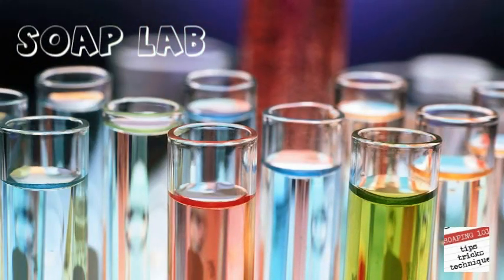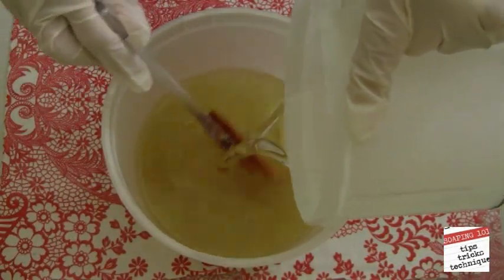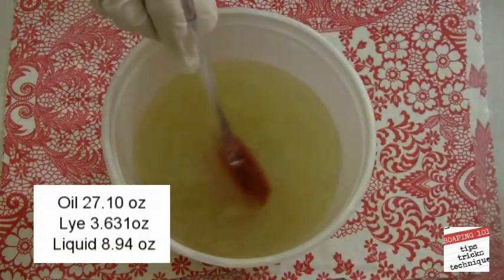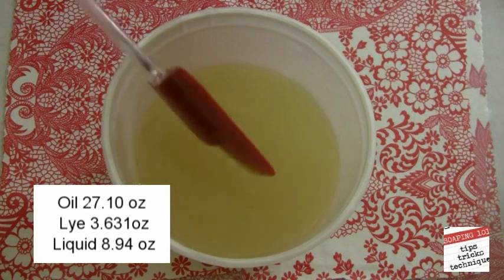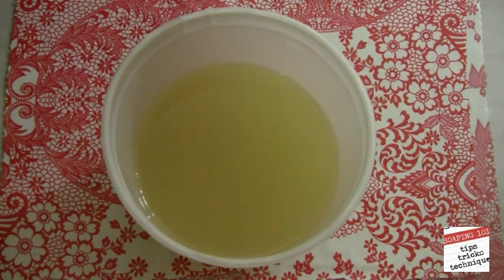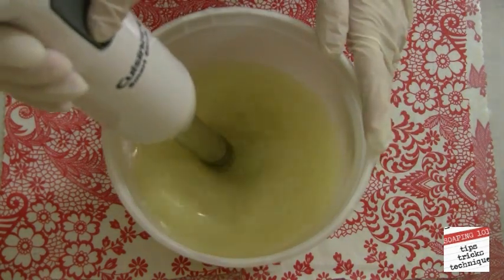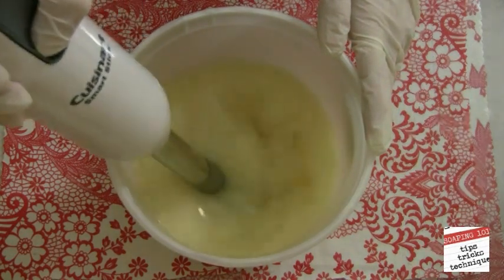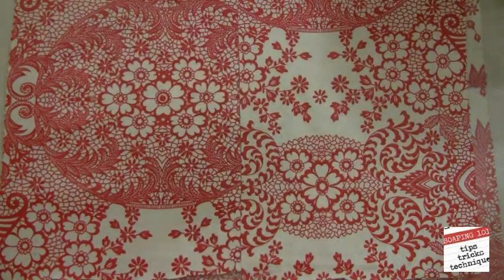Let's go to the soap lab and put our theory to the test using a Pringles can. Here I'm adding the lye to the oils — using 21.0 ounces of oil, 3.6 ounces of lye, and 8.94 ounces of Kentucky spring water. The soap recipe I'm using is my standard Bastille soap recipe, but you're welcome to use any oils that suit your taste. I've already added my fragrance oil and mixed it up with my stick blender.